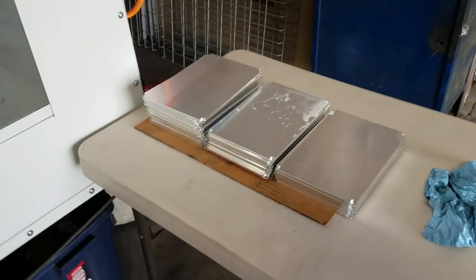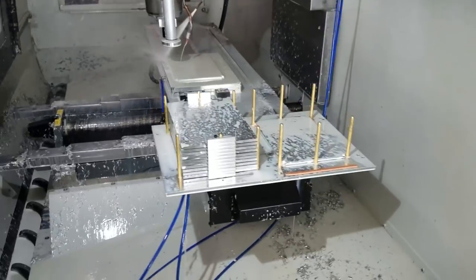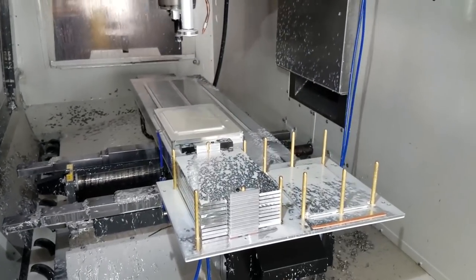We're making these parts — these are the bottom plates that go into our vacuum chucks. Here is a part picker, so we load up a stack of about 10 or 12 parts and then the part picker goes in and it's picking up parts.